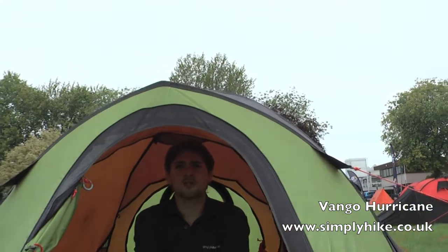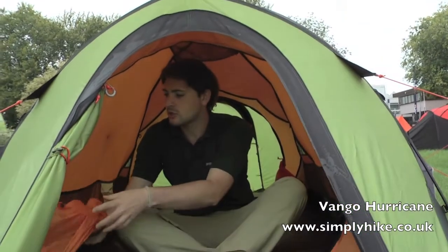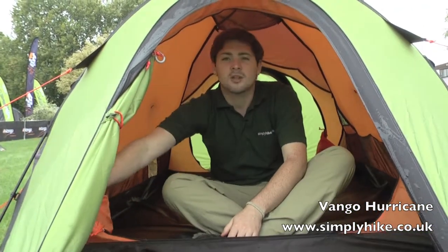There's also a nice large door opening, again making it easy to get in and out of the tent. When not in use, the door just goes into a little stuff pocket down the side.